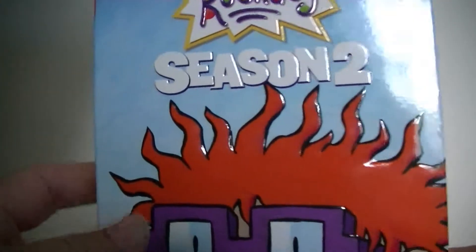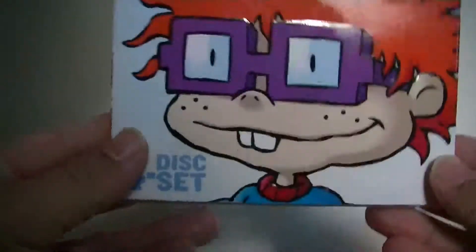Hey everybody, ZackPernanceNight2 here with another special unboxing for you guys today. From the title and from the previous video that was uploaded, you can tell probably what it's going to be. It's going to be for Rugrats Season 2 with Chucky on the front of this one.